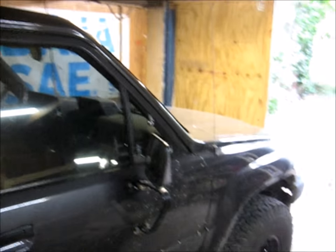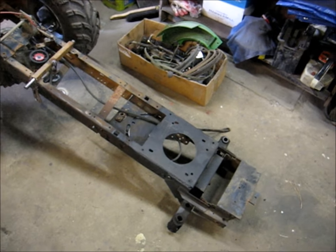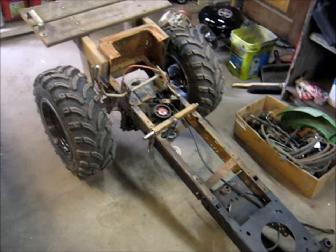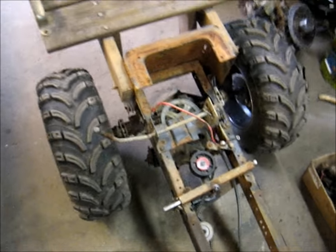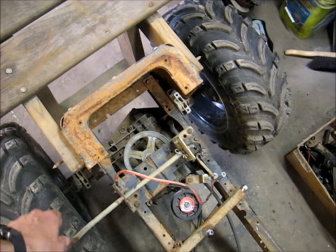Hey guys, Alex Mann here back again, got a new video for you. I know it's been a while. What's that shiny truck behind me? That's another video, I'm sorry, it's not this one. It is shiny, huh. Today we're talking about this thing — you can tell what it is.